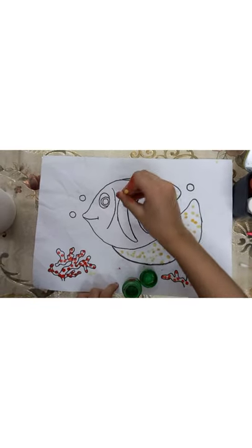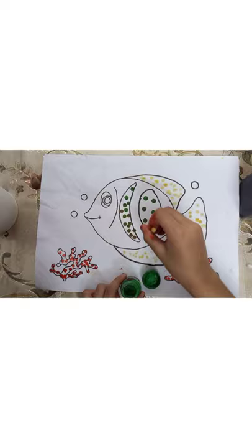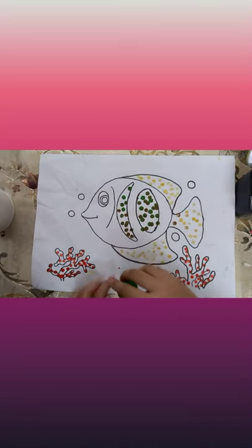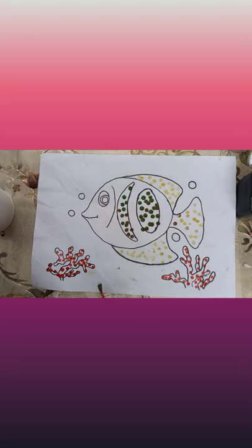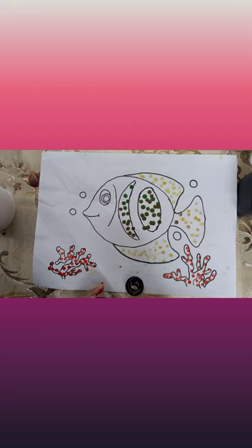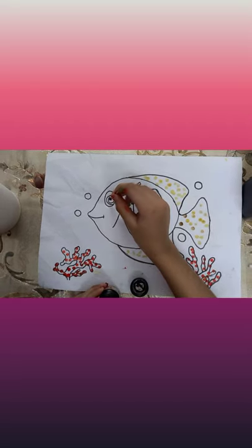Now, you can do the next step at your choice color. I'm gonna take black so I can do its eyes.